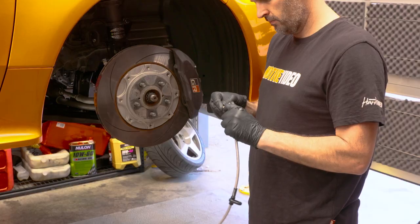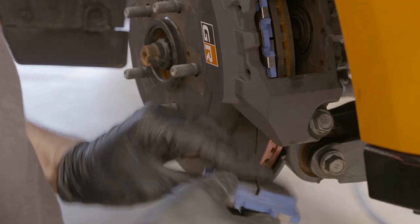In this episode of Day Job, presented by SparesBox, we upgrade the brakes on our GR Yaris.